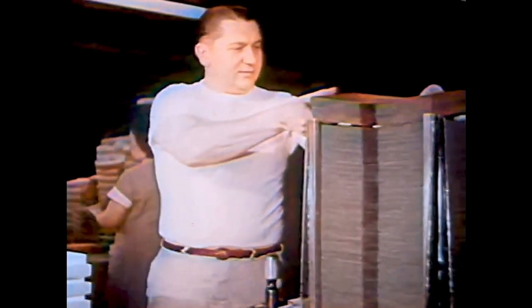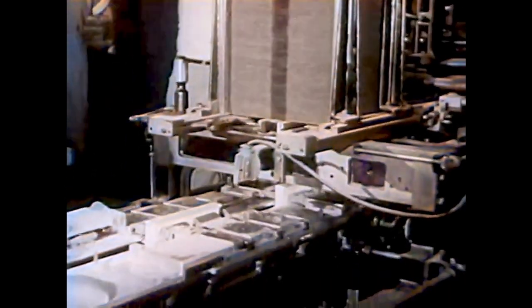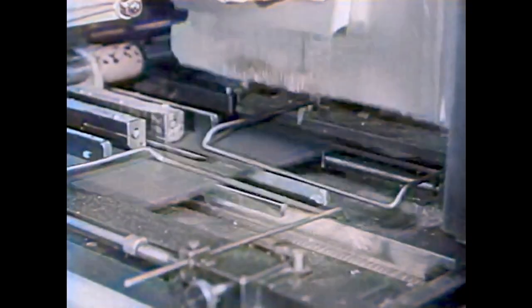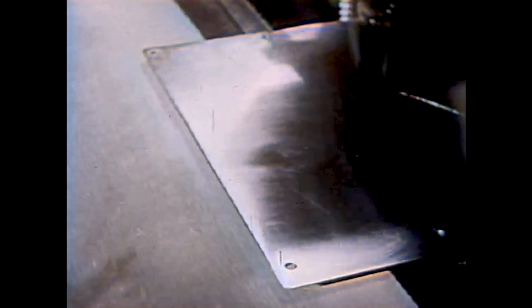At last, the name of the book is stamped on the cover in shining gold letters. Now the covers are ready for the pages of the book to be put inside them. One push and the book has a cover around it; another push and the cover is glued tight.